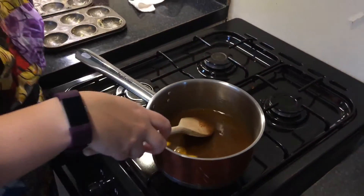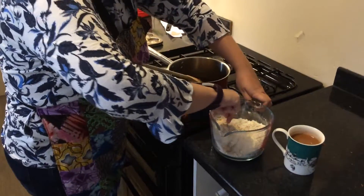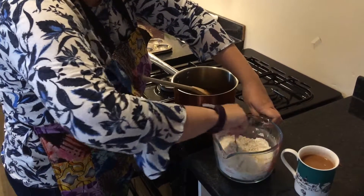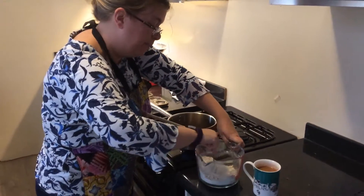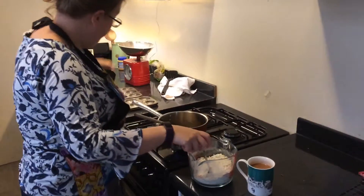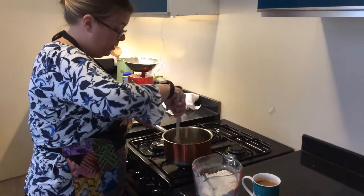I'm just going to very carefully mix all this together so we don't get too much mixed spice in one go. I've already greased my little cupcake tins, so if you wanted to you could put them into little cases, but I'm just going to take them to work tomorrow, so I'll put them in those ones.